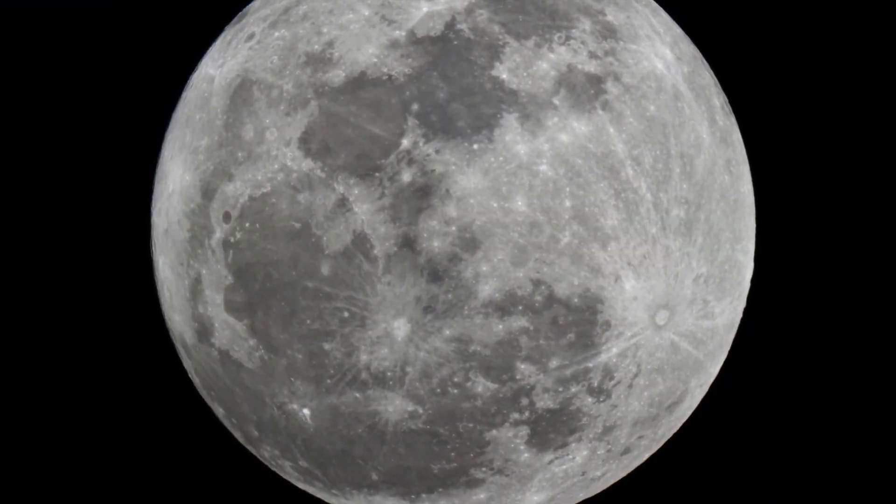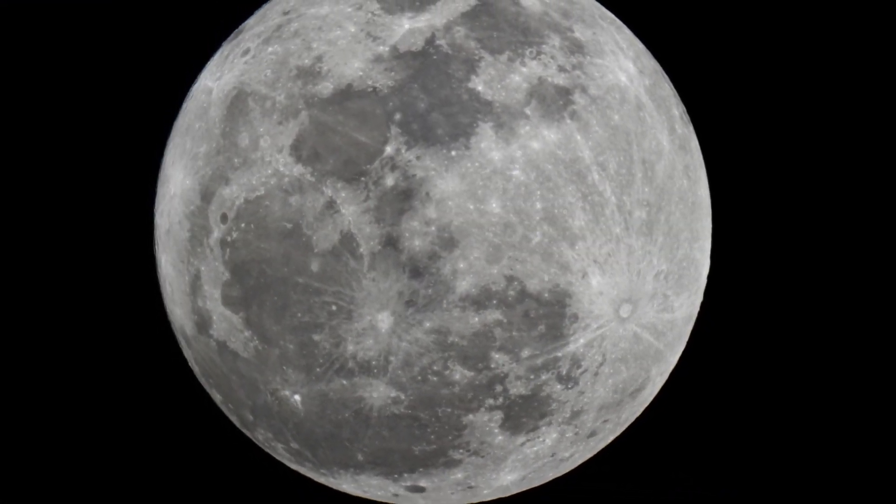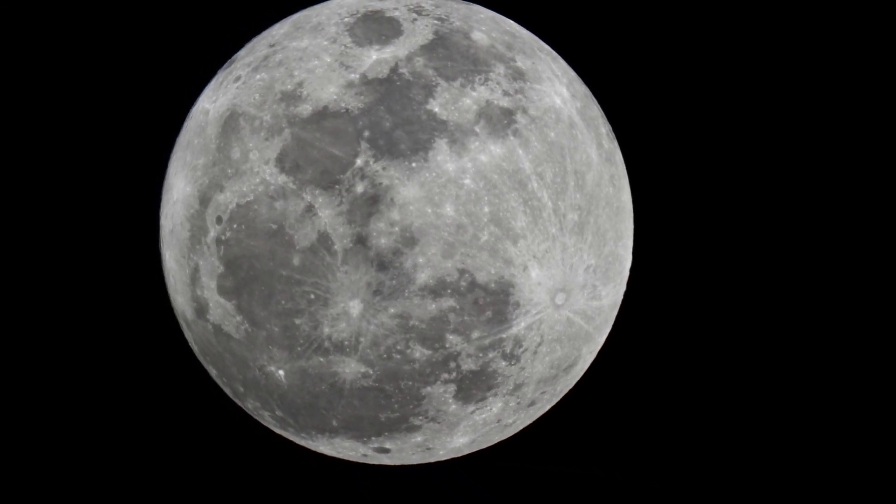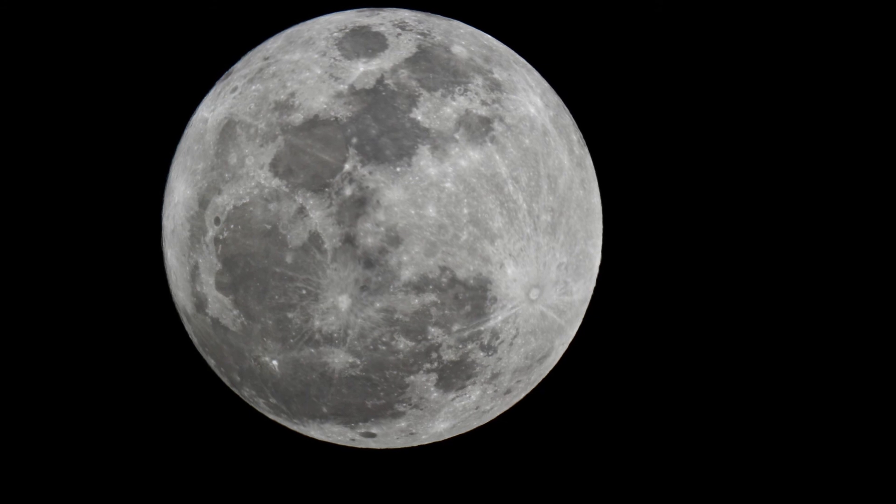So that is my shot of the New Year's Day Supermoon 2018. Thank you everybody for your time and I hope you enjoyed.